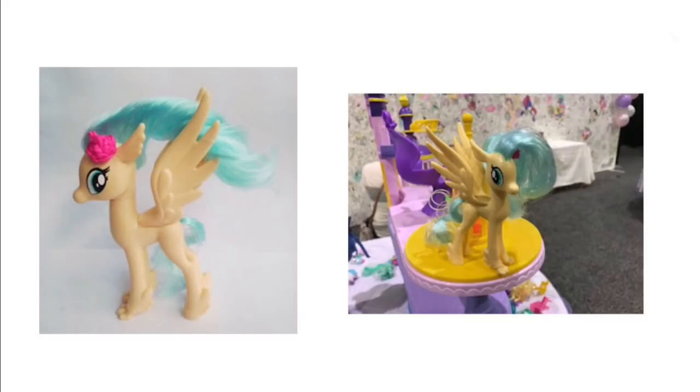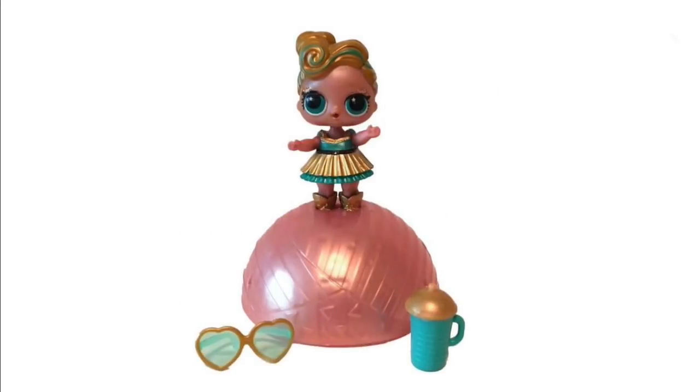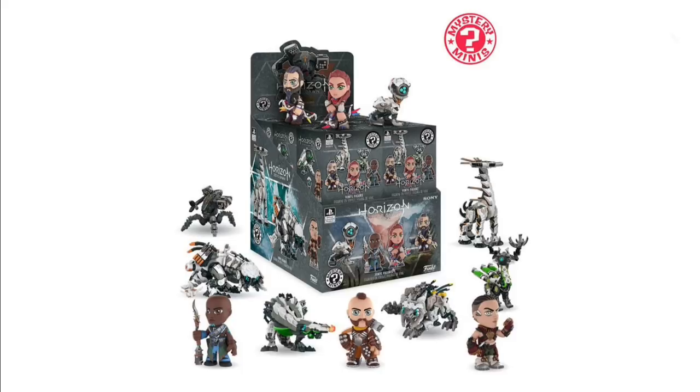Here's a hippogriff from the My Little Pony movie — she's the princess of the hippogriffs. I think it's cool that they're making them into toys; I like that species from the movie. These next ones are limited edition LOL Surprise — I've never opened one but this one looks cute. And some more mystery minis for Horizon Zero Dawn — I've heard really good things about this game. It's a PlayStation 4 exclusive, sort of like Zelda but with mechanical creatures.